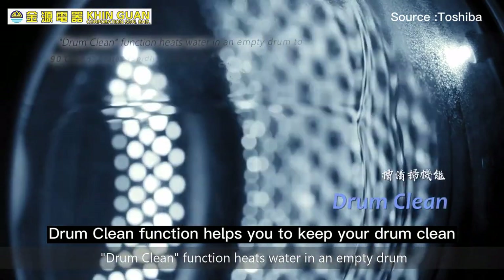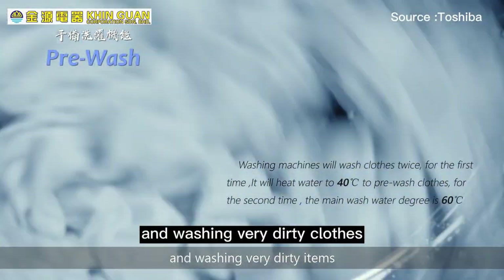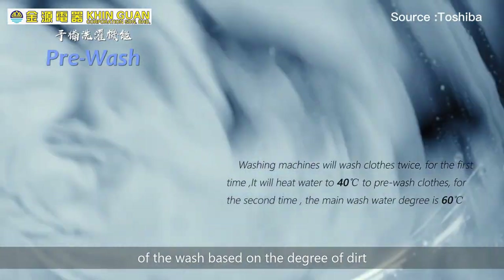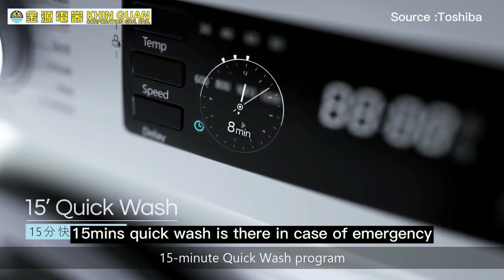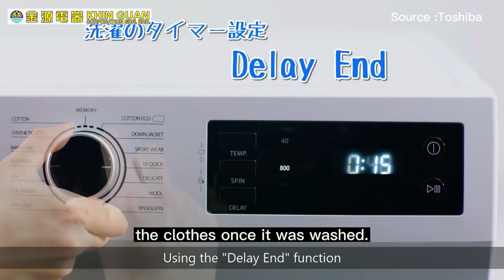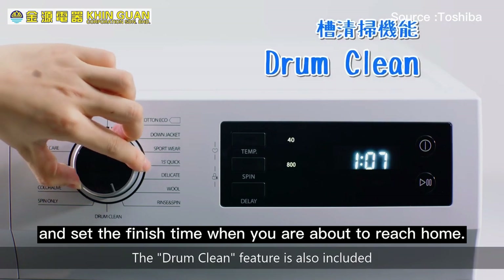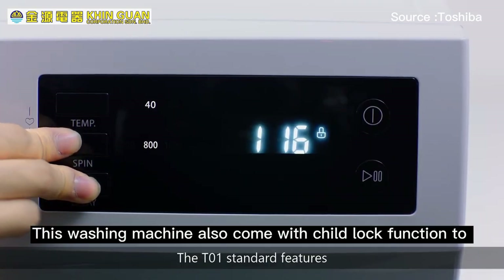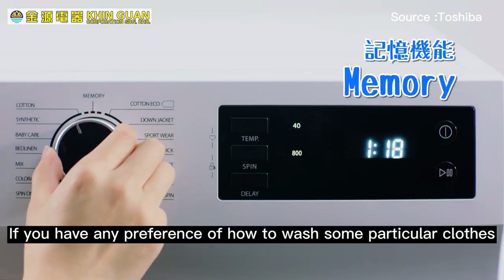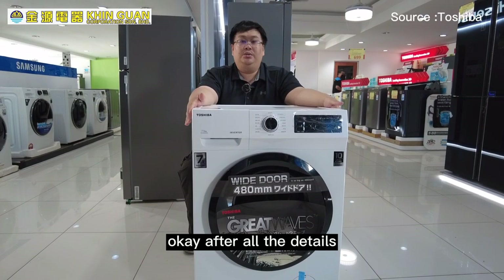The drum clean function helps you keep your drum clean. The pre-wash function is ideal for soaking and washing very dirty clothes. The 15-minute quick wash function is there for emergencies. You can use the delay finish function — set the finish time when you go out for work so it completes just as you arrive home. This washing machine also comes with a child lock function to prevent accidents, and a memory function to record your preferred wash settings for particular clothes.